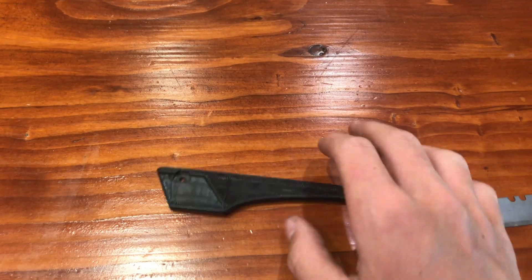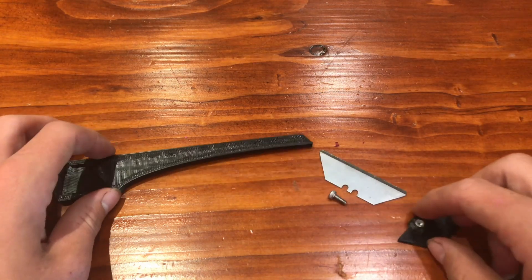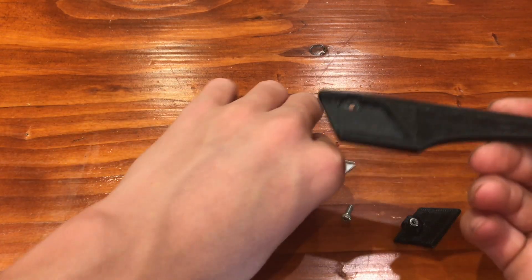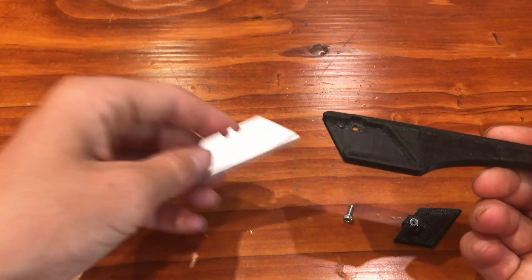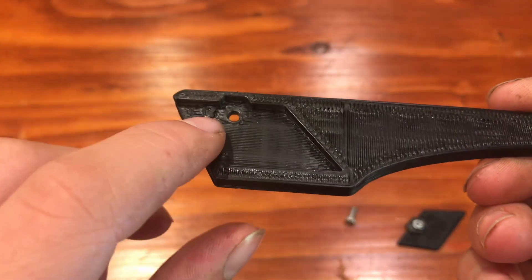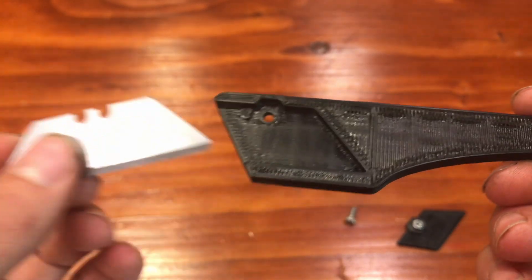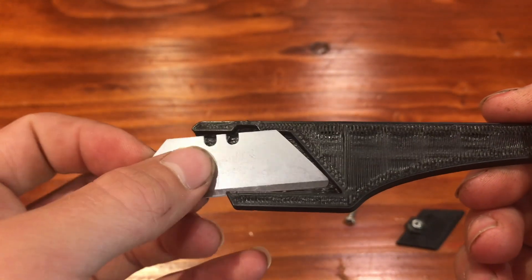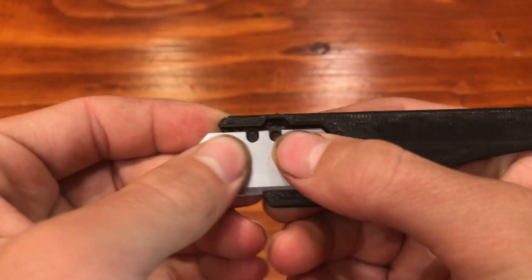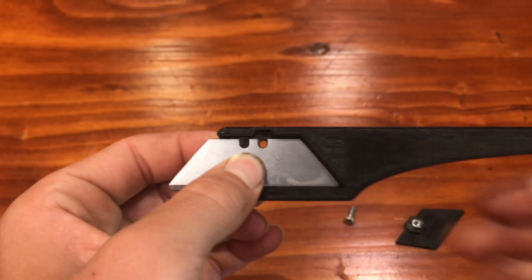Next up I got this jumbled part here, and this makes an X-Acto knife — it's really cool. So you take a razor blade, and the front has a little notch here, and there's a hole here for a screw. You put the razor blade right there; as you can see the front notch is there, and the other notch is for the screw, which is really cool.